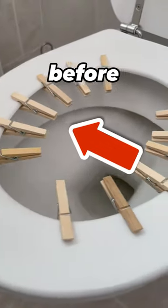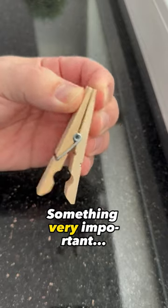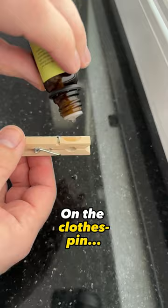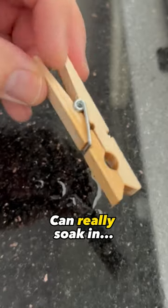You've never used a clothespin like this before — everyone should really know this trick. Grab a wooden clothespin and an essential oil of your choice. Put a few drops of the oil on the clothespin and turn it back and forth a little so that the oil can really soak in.